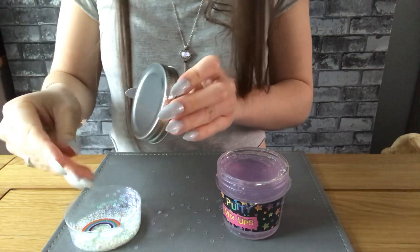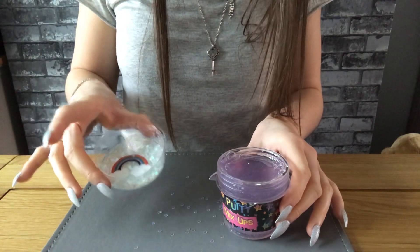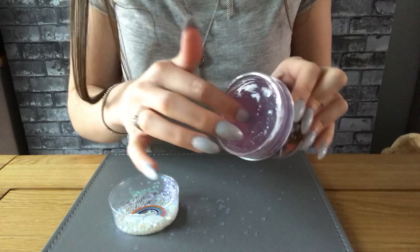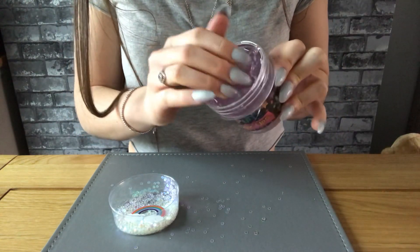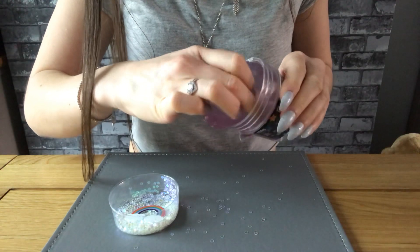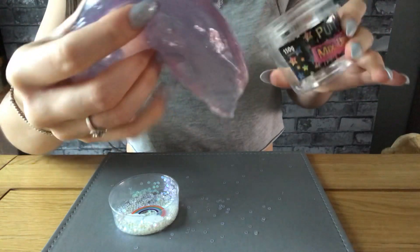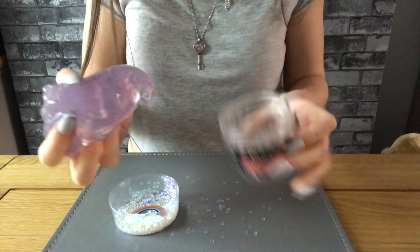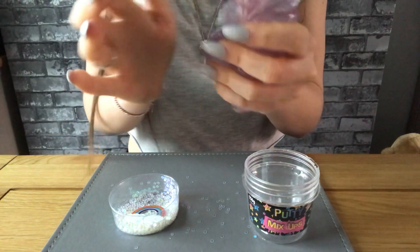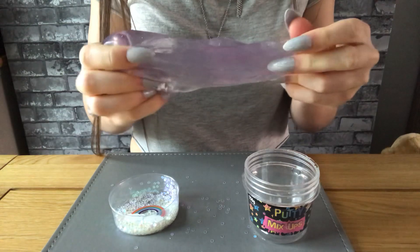I'm guessing that these mix into this. Let's just get it out. It feels very weird.